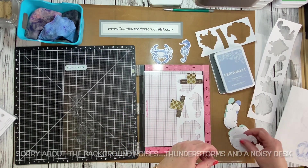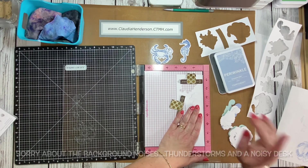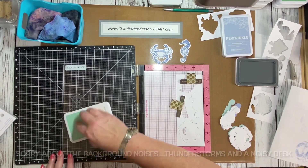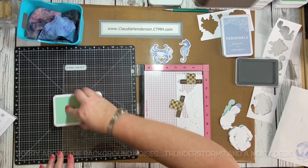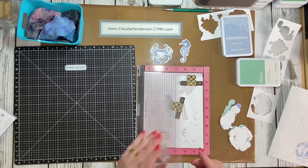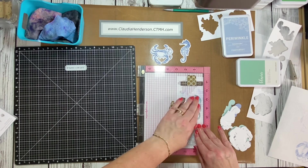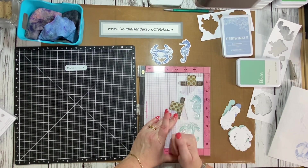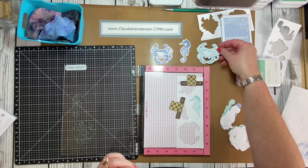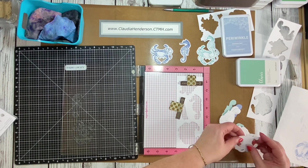Let's try a different ink color — glacier this time. I always cut a whole bunch of these out so I don't have to run the machine again. I just have a couple and ink them up in different colors. Here's the crab and our little seahorse.